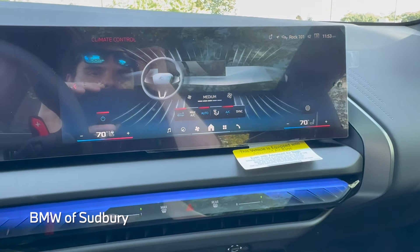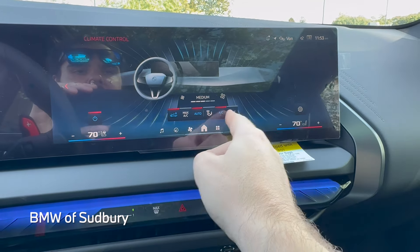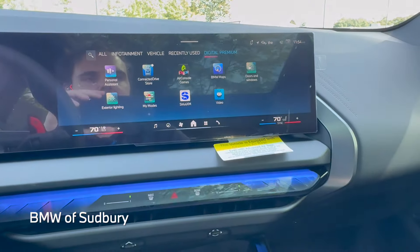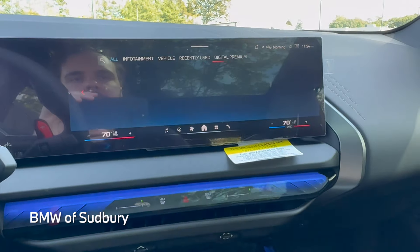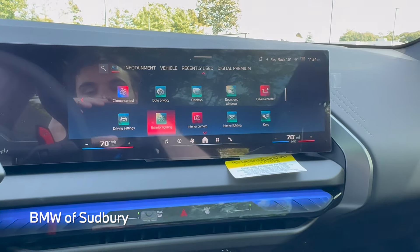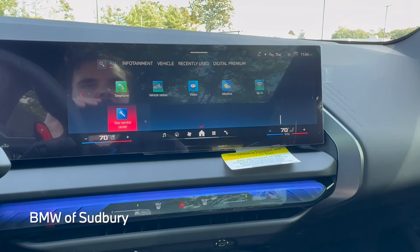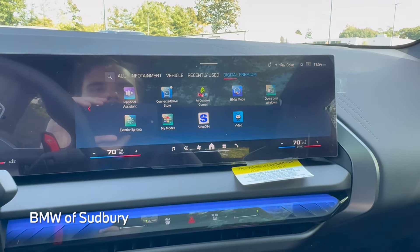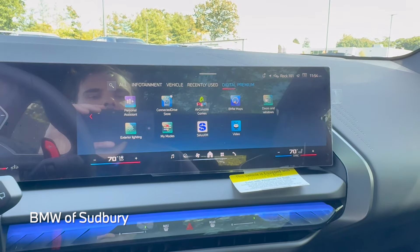Going into the vehicle apps, it's a very similar setup to an iDrive 8.5 car. Of course we have wireless Android Auto and Apple CarPlay, which is standard on every BMW. We also have Digital Premium apps, which is unique to the iDrive 9 cars — you can download more integration with AirConsole games and extra apps.